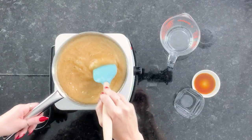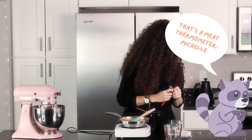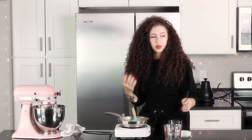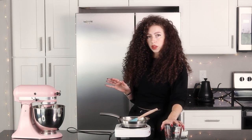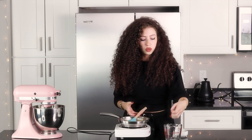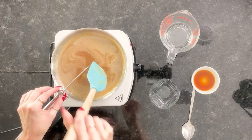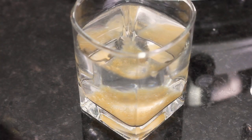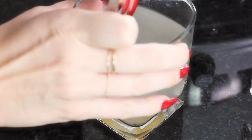Here we go, starting to bubble. Now this is where you want to keep an eye on it because it's going to start thickening up. I don't have a candy thermometer, but I'm going to show you a test. Put a little bit into a cup of cold water — these are refrigerated so I do cold water. It's going to ball up, and we want it to be a real soft, malleable ball of caramel instead of like a harder candy. You see how it's just like mixing in? When it's ready, it will all stick together.